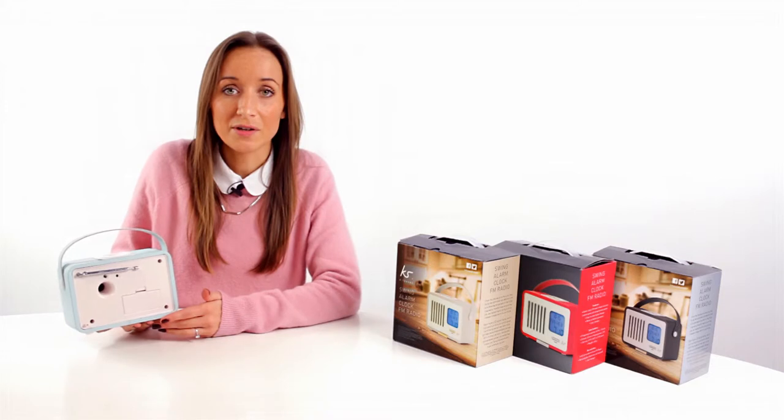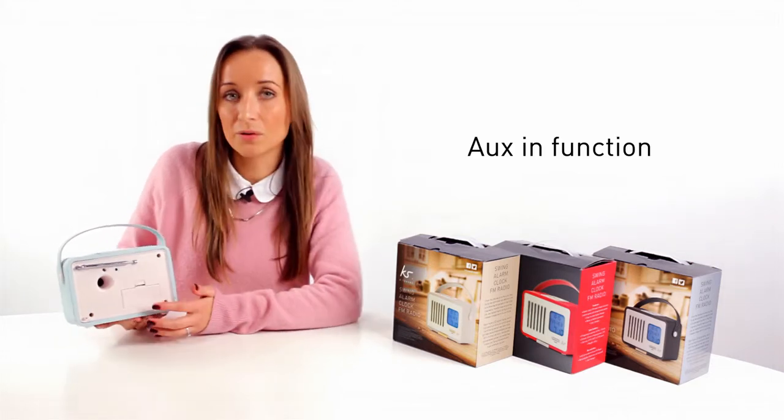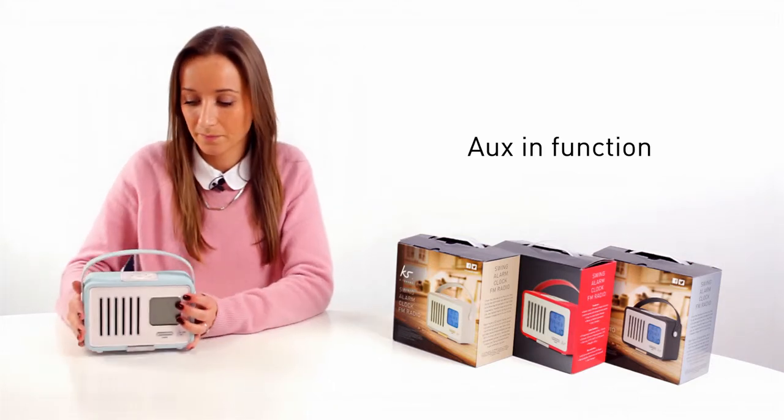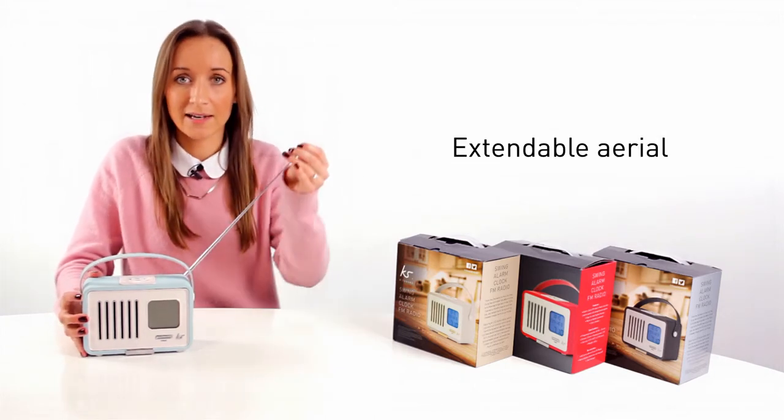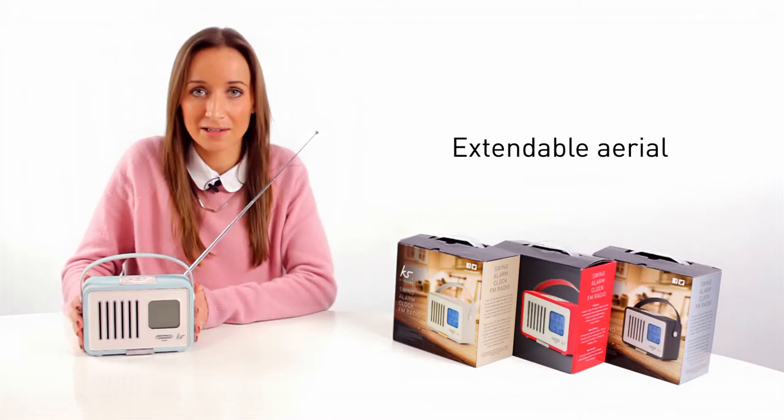Also if you want to listen to any music from your phone, it has the ability to have an aux in function. We also have an extendable aerial which is hidden nicely at the back and it can extend depending on how many channels you'd like to find.